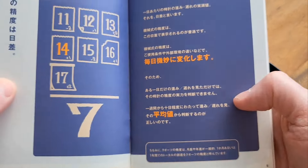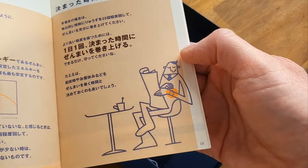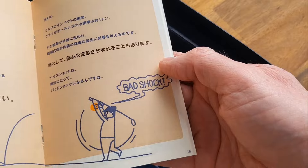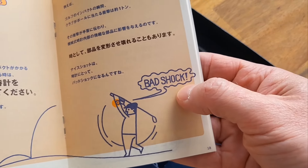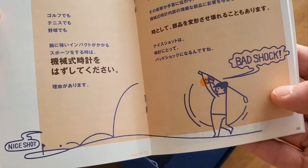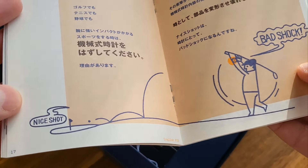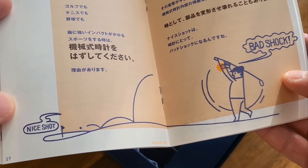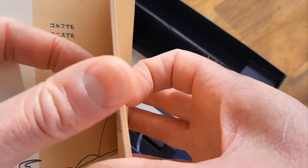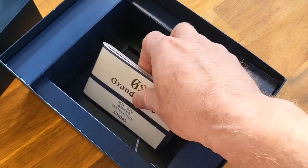In here we have — again it's all written in Japanese — essentially a very brief, almost animated instruction manual. How to use the watch, what to do, what not to do. They've actually written something in English: 'bad shock,' and there's a guy playing golf. I think they're basically saying don't play golf — there's a little bit of comedy there from the Japanese, which they're not really known for.